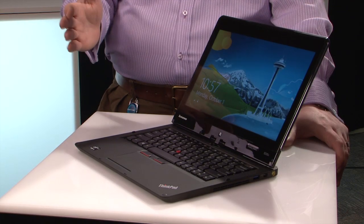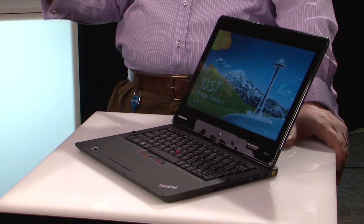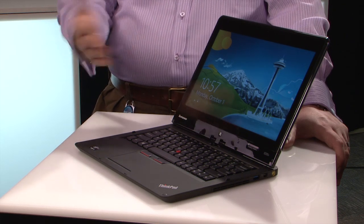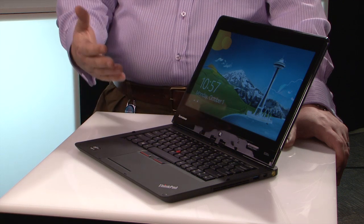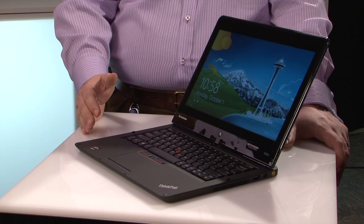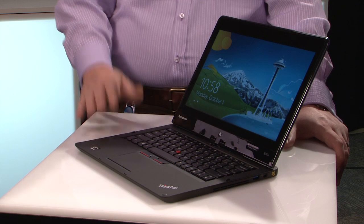Primary among them: it is a ThinkPad and it has TrackPoint, so there's certainly a loyalist group out there that wants that. The biggest differentiator is the availability of a TPM security chip. This is a message to large companies and large IT organizations that need it — large and small. Schools, smaller businesses — things that have security needs. Not something every consumer needs at home, but certainly something small and large business owners are going to need and want.